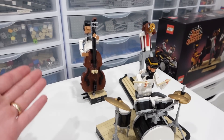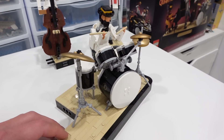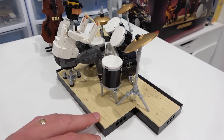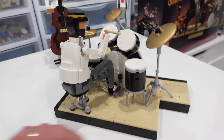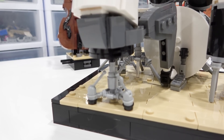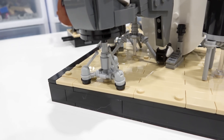Something else about the drum set — and pretty much all of the instruments — is that they can actually be removed from their base. Although I prefer them on there, they all have their own little spot and they're all locked into position. Also, the chair is a really neat stool, with fabulous part usage to create it.